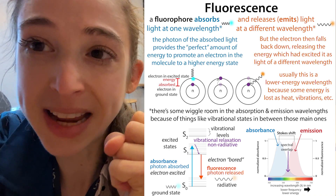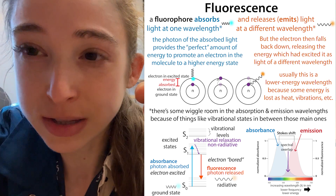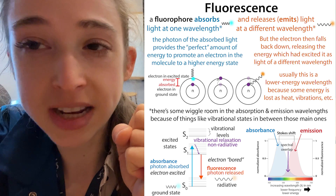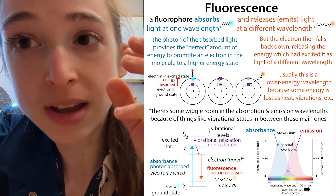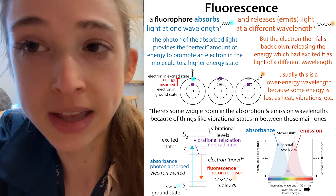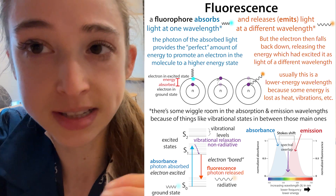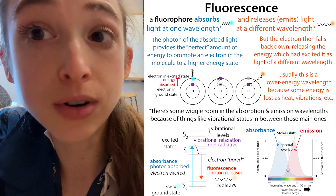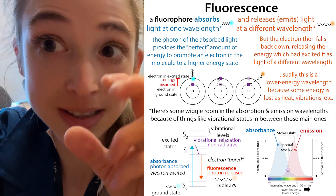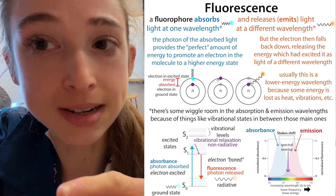These molecules absorb light, which is energy. Different wavelengths of light have different amounts of energy in little packets called photons. If it's the right wavelength, the molecules will absorb that energy and electrons in that molecule will get excited, then fall back down and release that energy in the form of light of a different wavelength - your emission wavelength. This allows you to convert the DNA molecules that we can't see to something we can see, by binding a fluorescent molecule to the DNA.